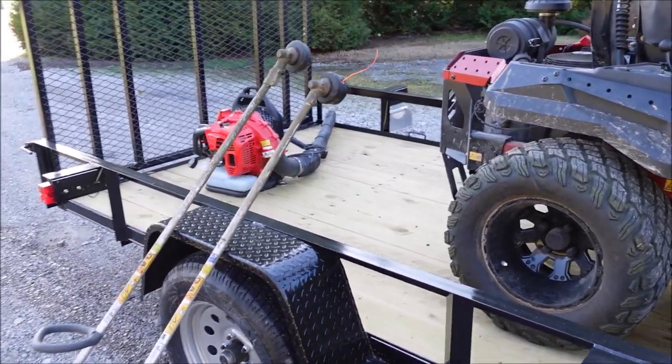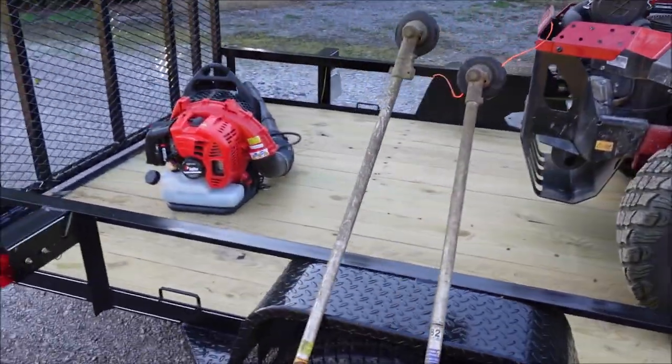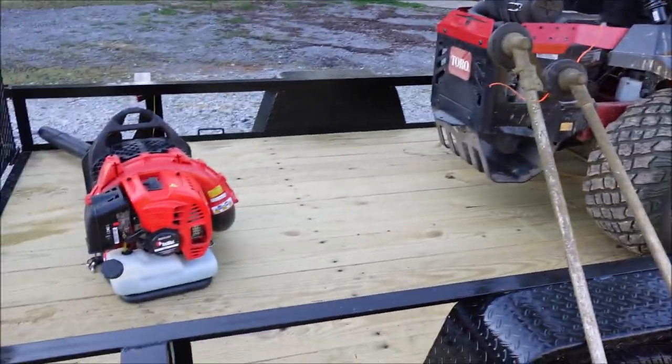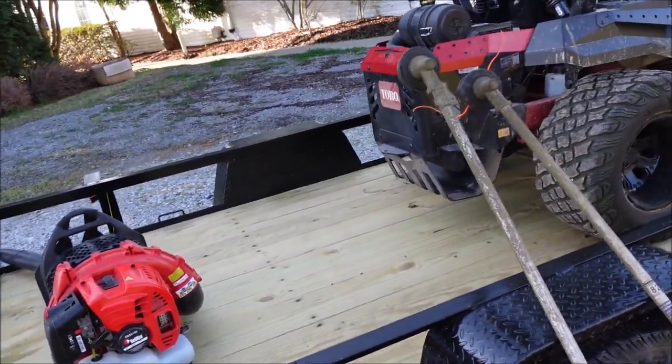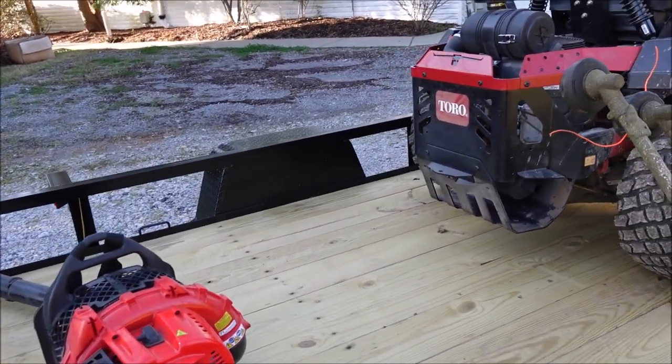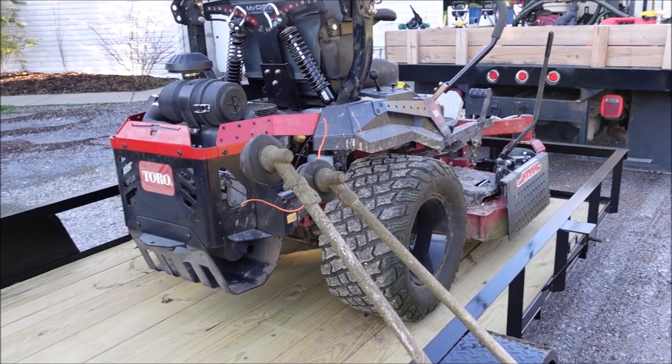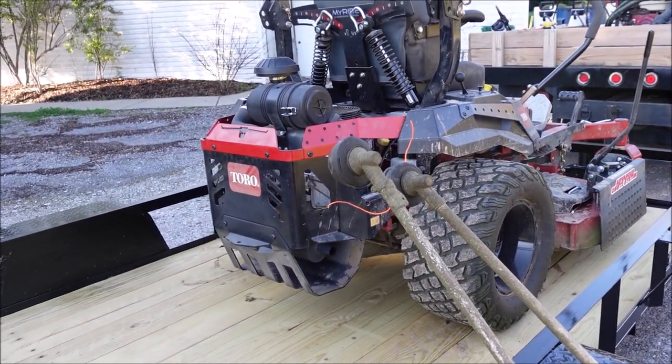I like the six by 12. Just hauling one mower for now, but if you had two standard mowers or one zero turn with a push mower, you could definitely fit that on here. If you're going to go with two full-length sit-down zero turns, you'd probably need at least a 14-foot trailer.